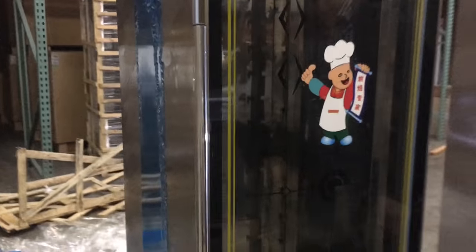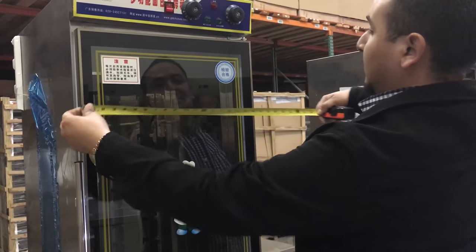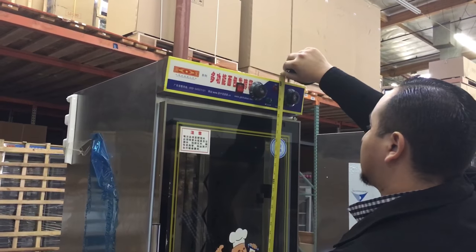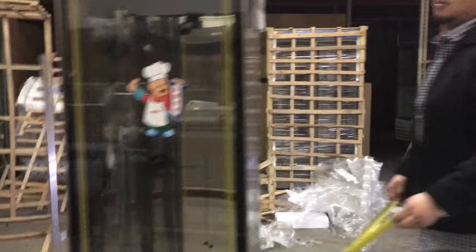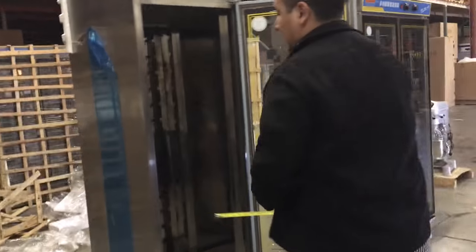Let me tell you the measurements first. Running from left to right it's about 19 inches wide. The height on this unit is about 72 inches high, and the depth from front to back is about 26 inches. So those are the outer dimensions for this proofer.